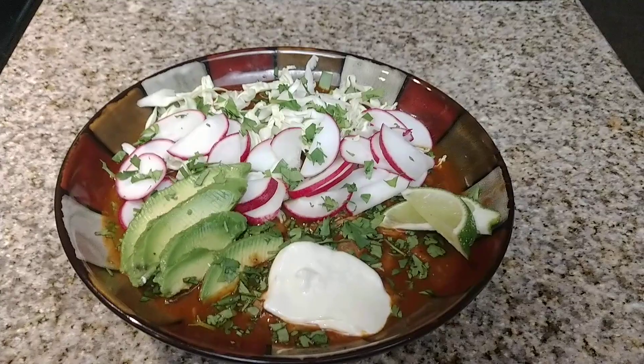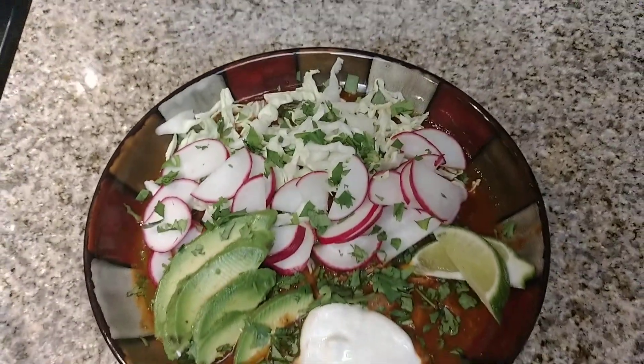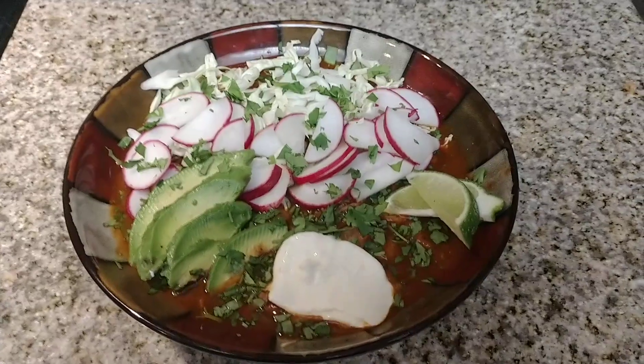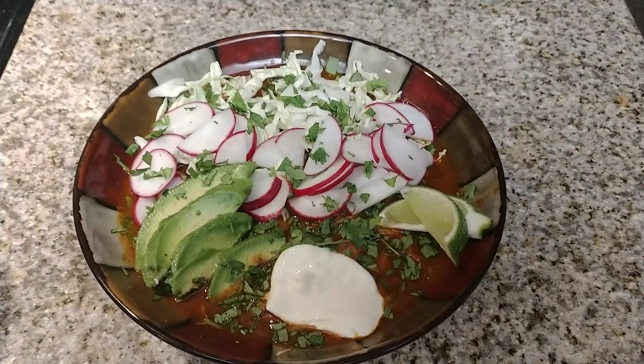So there you go — looks delicious, tastes delicious. If you have any questions please let me know what you think. Thank you for watching, you guys, and much more to come. Enjoy your dinner!